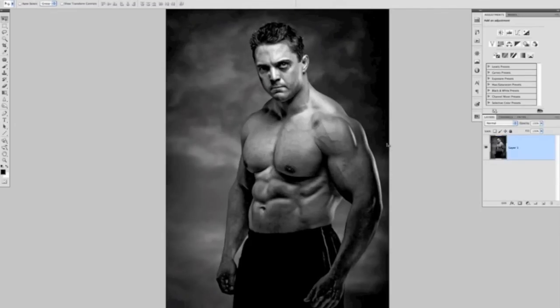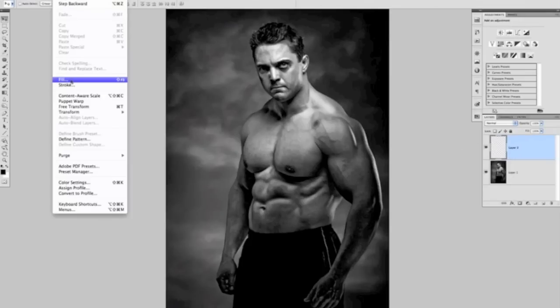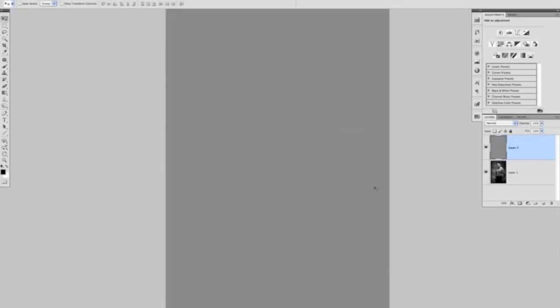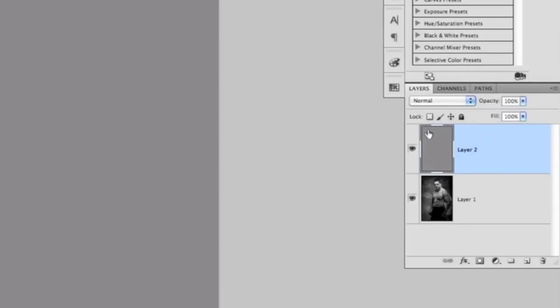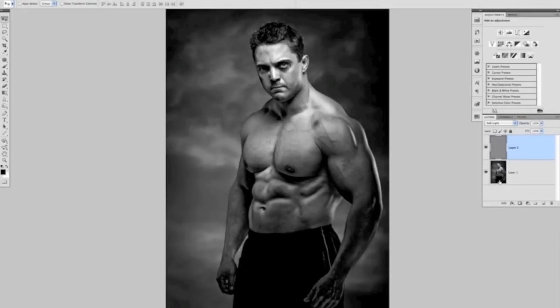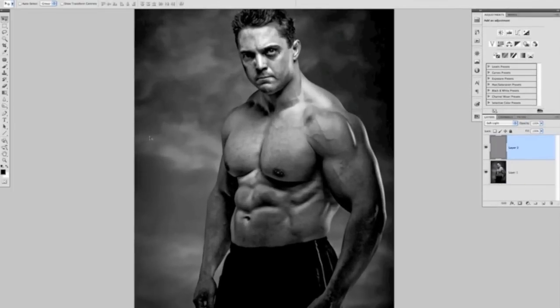The next thing I like to do is make the highlight, shadow, and mid-tone areas really pop. It helps with the displacement map later when putting the tattoo onto our subject. To do that, I'll create a blank layer above and fill it with 50% grey — go to Edit > Fill, choose 50% grey, click OK. Then in the Layers panel, change the blend mode of that grey layer to Soft Light, which lets me see the picture beneath.